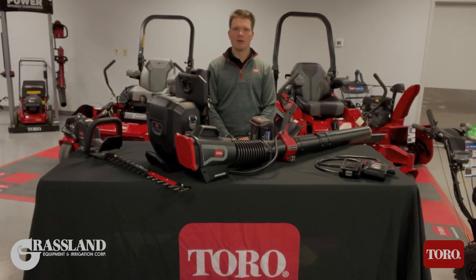Hey, this is Cody with Grassland Equipment and Irrigation, and today I want to talk a little bit more in depth about Toro's all new commercial grade 60 volt max Revolution handheld products.